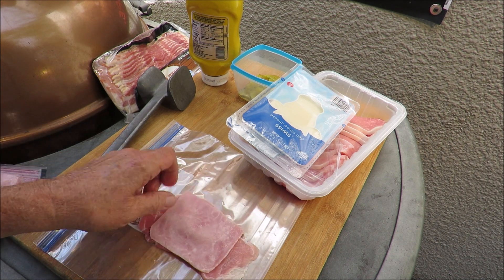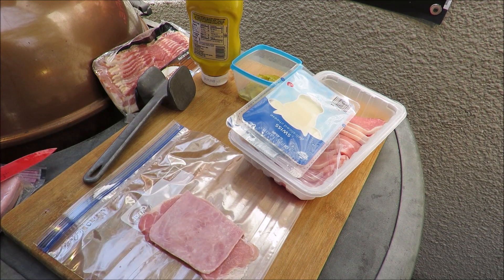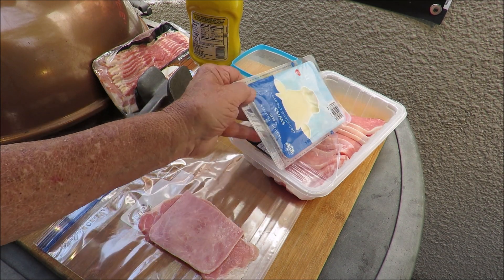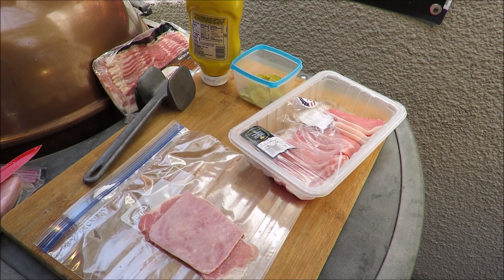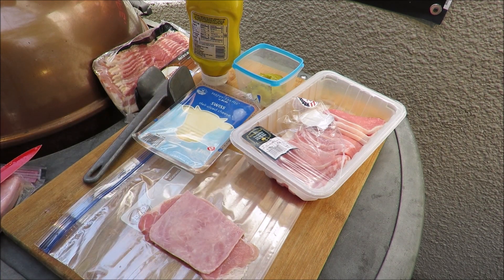On top of my pork loin chop: a slice of ham, and that mustard is in there. Then we've got some Swiss cheese we're going to put on there. I'll probably have to trim it. I can't get this open because my hand is slippery — I need a paper towel, stay tuned.